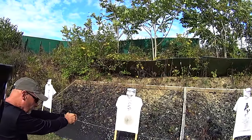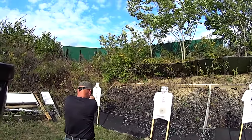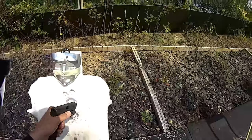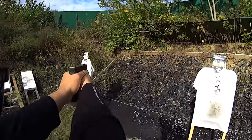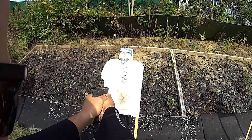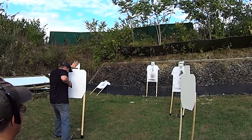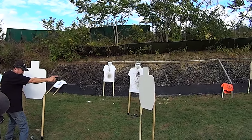Step back, tap, rack, assess. Now engage the left target. Make sure your hand's not in front of the muzzle — make sure you're driving that back. Your rounds will impact the grass immediately — come to here, three rounds.